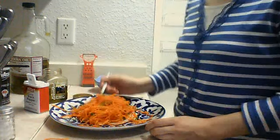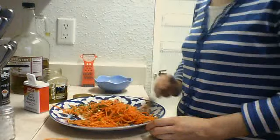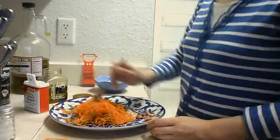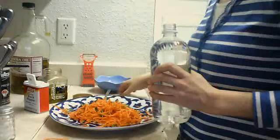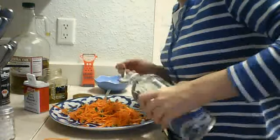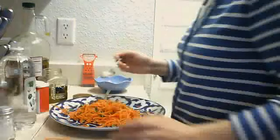Carrot, garlic, cilantro, salt, pepper, olive oil — and if you want, you can add vinegar. I will add about half a spoon of vinegar and just spread it everywhere.